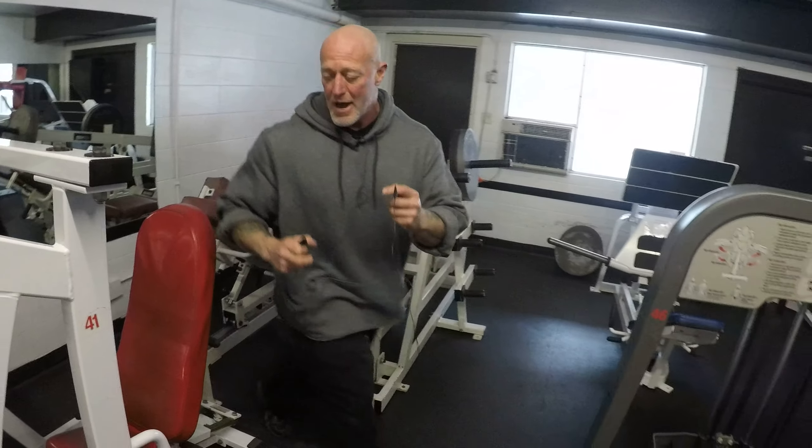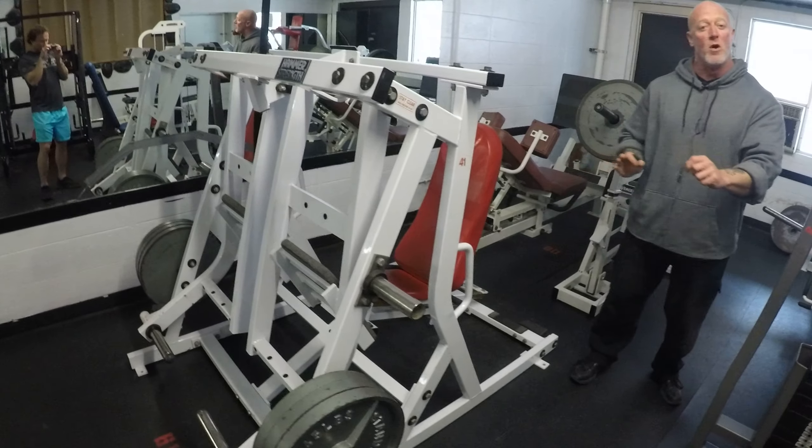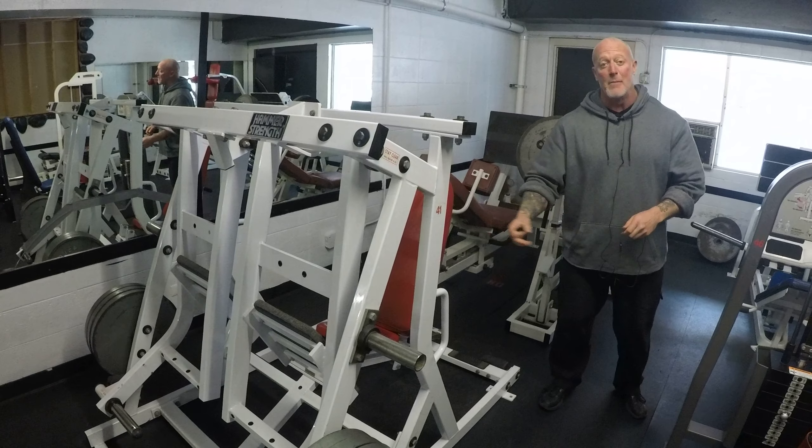If you look behind you right here, this is leg press number two. It's an isolateral leg press, so you can train one leg at a time, or you can go back and forth. That's leg press number two.